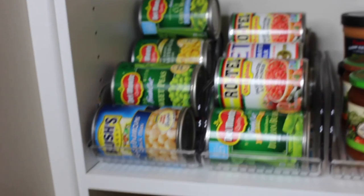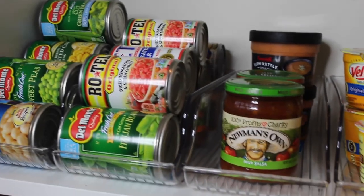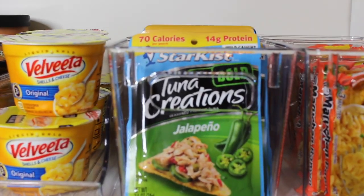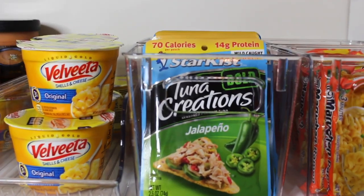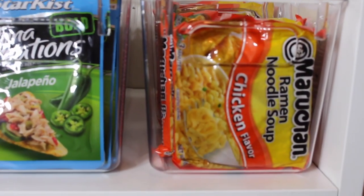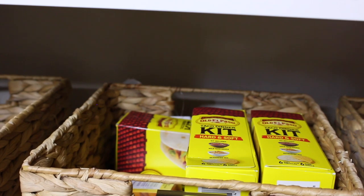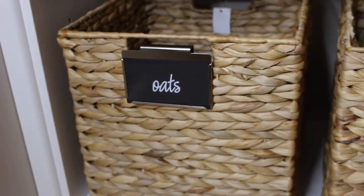Down here I have my canned goods in what's actually a soda can dispenser. I have salsa, macaroni and cheese, and tuna packs — jalapeño and hickory smoke are my favorites. And let's be real, everybody loves a 25-cent pack of ramen noodles. On the bottom shelf I have three baskets with rice, dinner kits — we love Mexican — Minute Success Rice, and oats for my yogurt granola.